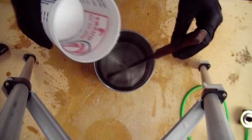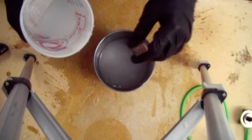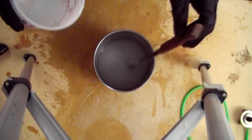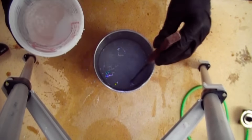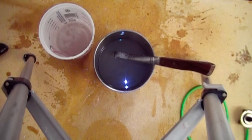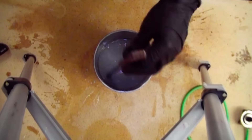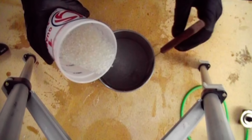Begin slowly adding the sodium hydroxide to the water. Go slowly, as this will generate considerable heat. Once all of the sodium hydroxide has been added to the water, begin adding the silica gel. The addition of the silica gel will also generate heat, so go slowly.